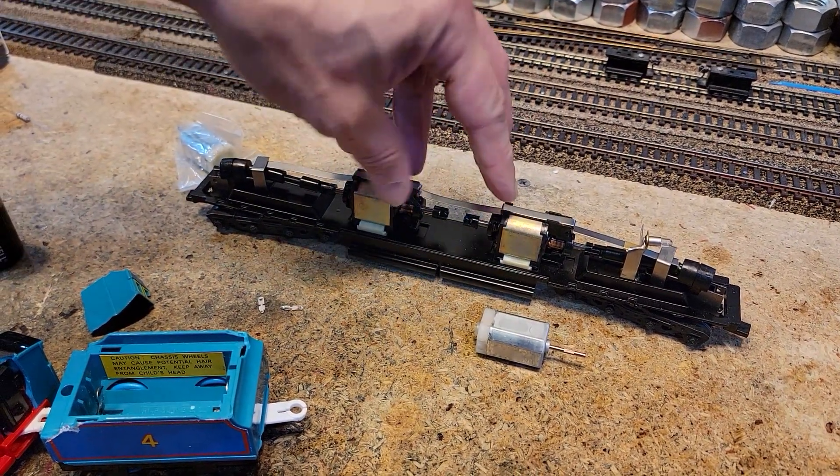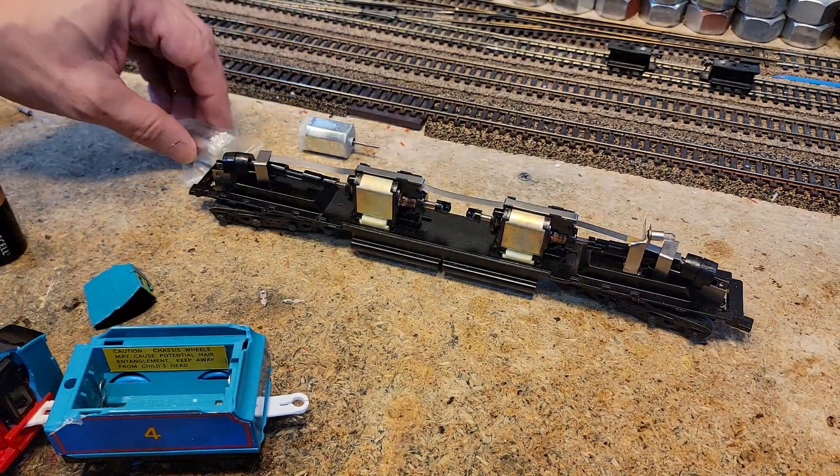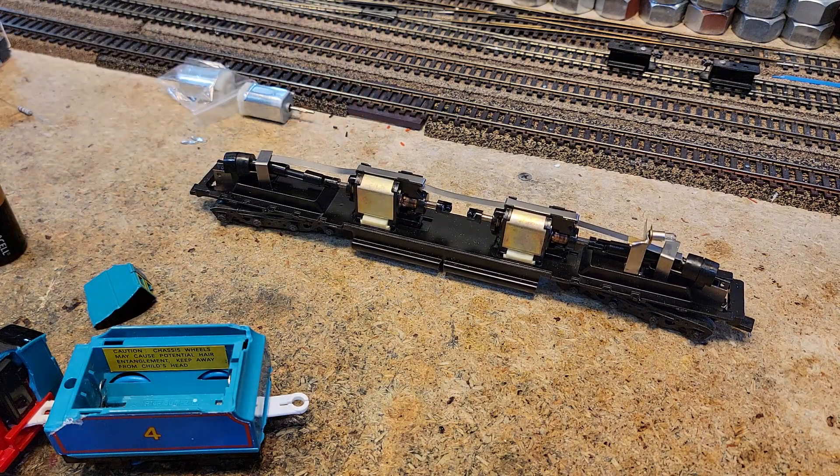These two guys are in series — dual motors. Before we build our giant face-ripper power plant, we're going to put this on the bench tester and see how it tests out.